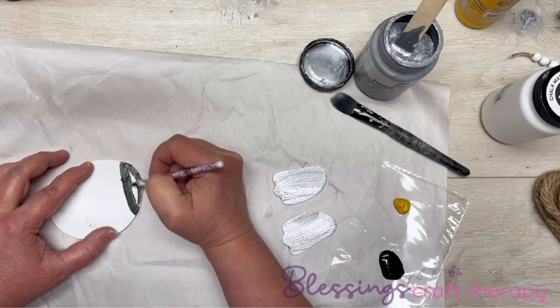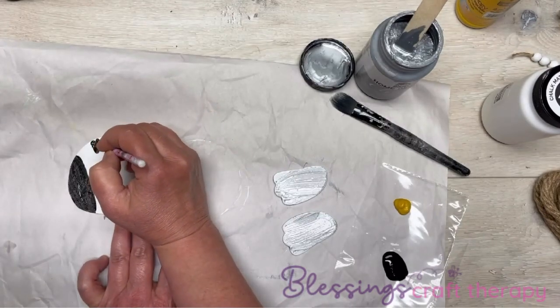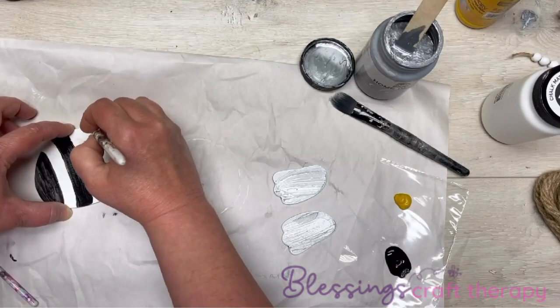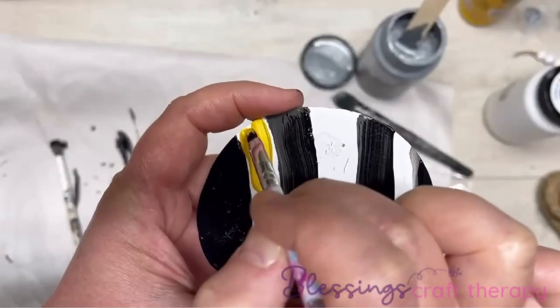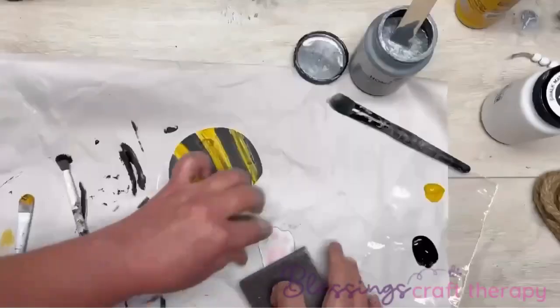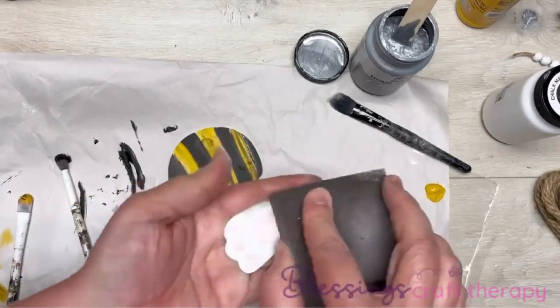Now remember that little bunny butt? All I'm going to do is add little stripes. Do you know what I'm doing yet? So exciting! I'm using a makeup brush — I got smart and used a different brush this time. Then I'm going to do some yellow on the inside, in between the black stripes. Yes friends, we are making a bee!